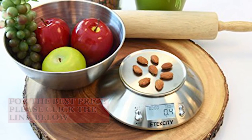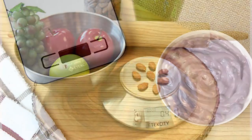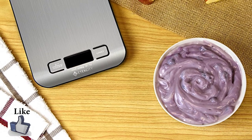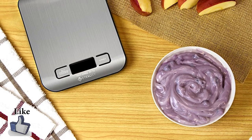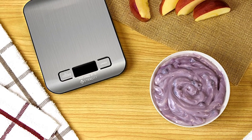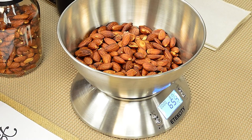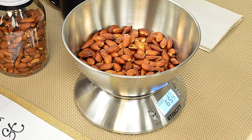My research has uncovered that they're all the same. What I mean by this is that they all appear to have the same or very similar internal workings, and it's mainly the styling of these digital kitchen scales that's different. So that's my first criteria covered — all these scales are accurate. They all weigh up to 11 pounds or 5 kilograms, at increments of 0.01 ounce or 1 gram, and they all have a tare button.